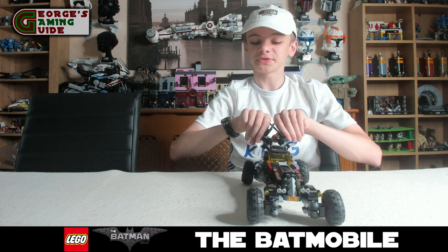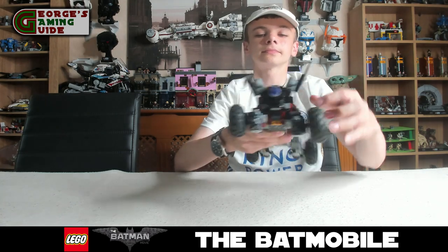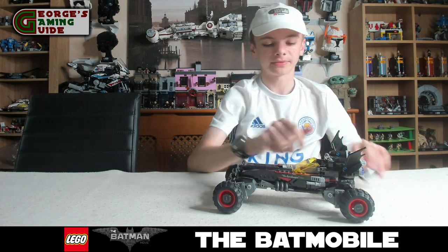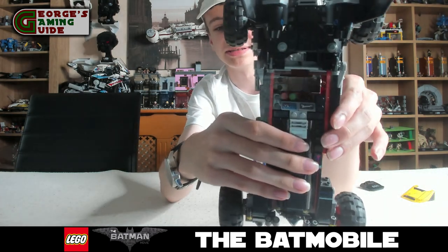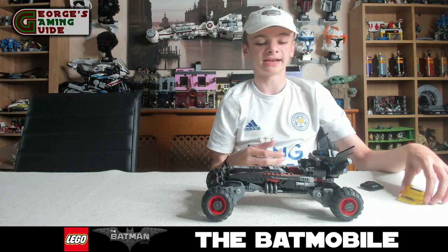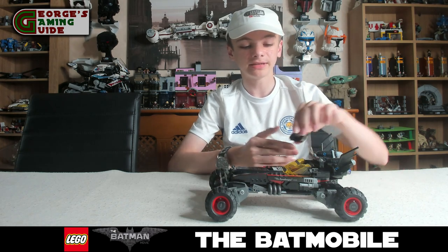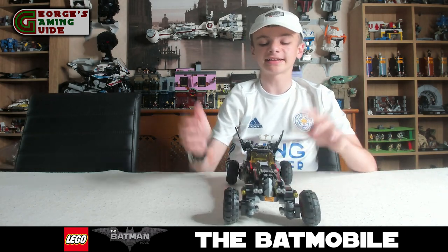These bits at the back move inwards and outwards, which is quite nice. There is a little purple bit at the back — if you turn that, it makes the top pop off so you can open it and get to the driver's seat. There are a couple of screens, a couple of buttons, and a steering wheel, but there isn't actually a proper seat which is a little bit annoying. You can fit Batman and Robin in though. This was actually based on the Lego Batman film, and I just think this is a really nice design — Lego has captured it really well and done an absolutely amazing job.